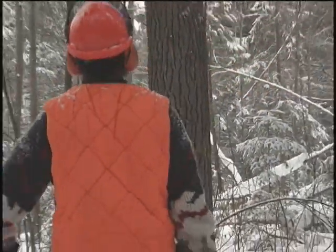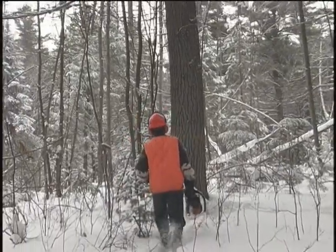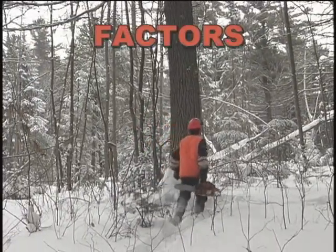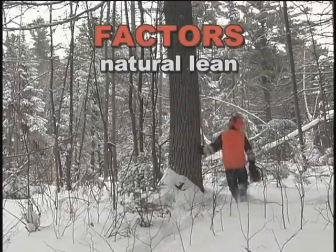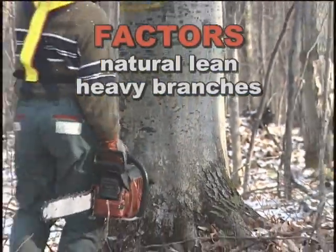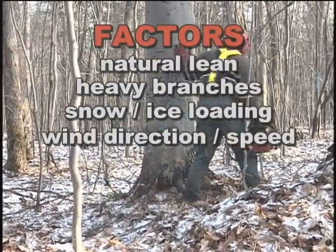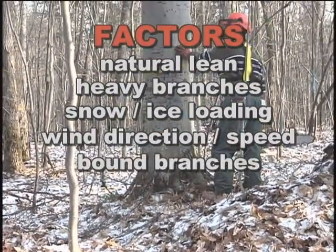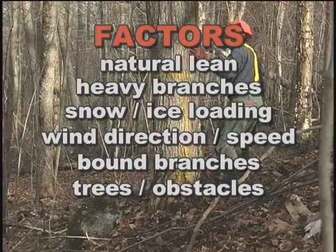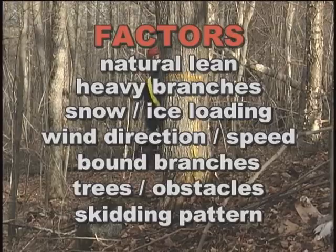The first step in felling any tree is to assess the tree, the area and the escape route. Factors to consider include the natural lean of the tree, any heavy branches on one side that could affect direction of fall, snow or ice loading, the wind direction and speed, branches that are bound in with the neighboring trees, other trees or ground obstacles to avoid hitting, and of course the skidding pattern itself.